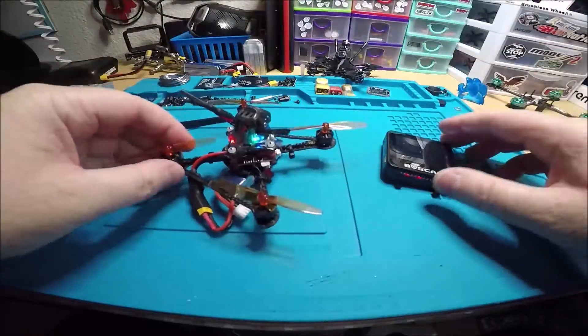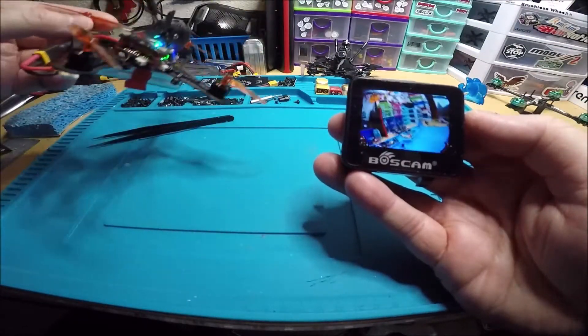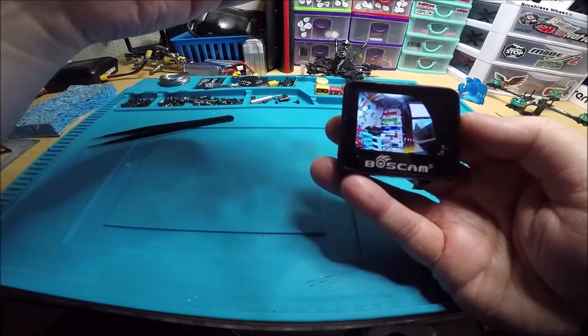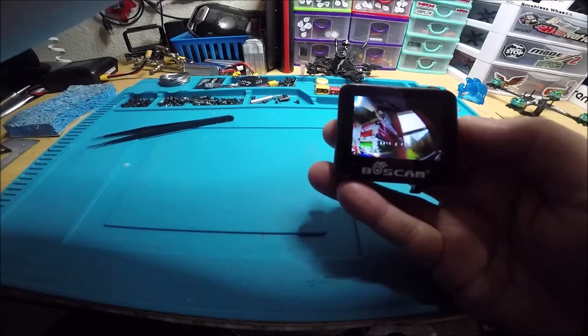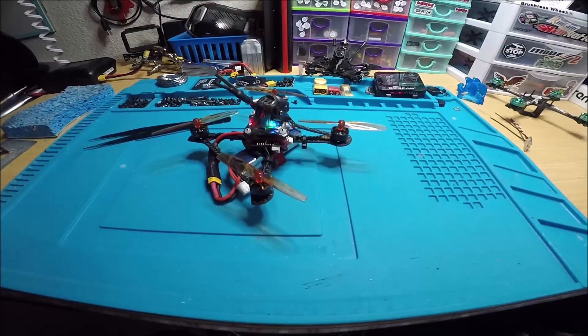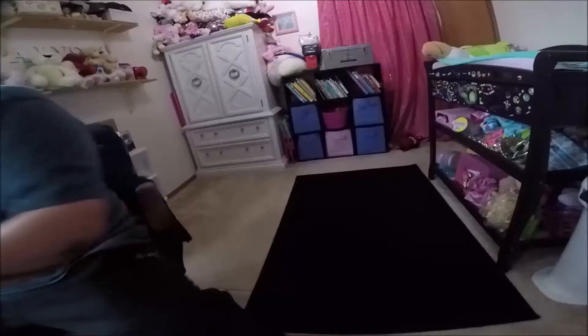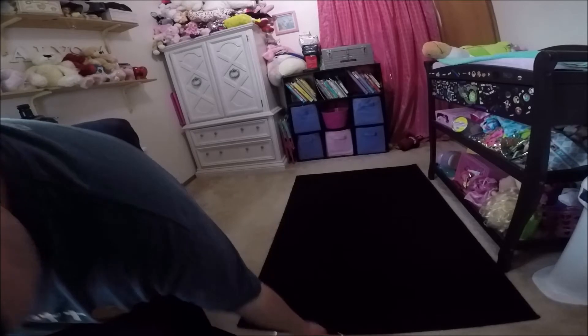This is also running Betaflight 4.1.1. So there's your video — looks good, looks crappy outside, it was hailing a minute ago. All right, and now we will do a hover, so let's go.